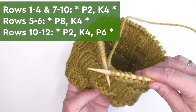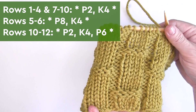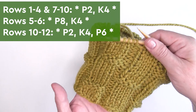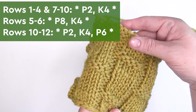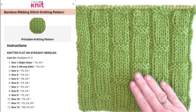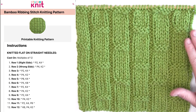And if you'd like to give this a try on circular needles, I have the written pattern available for you over on my website. It's also just a series of knits and purls — the only difference is exactly how we are knitting the even rows. As always, you can get your printable written pattern totally for free over on my website at Studio Knit.